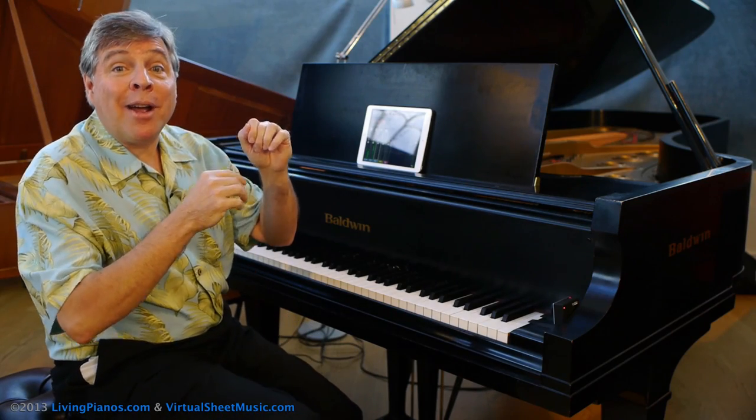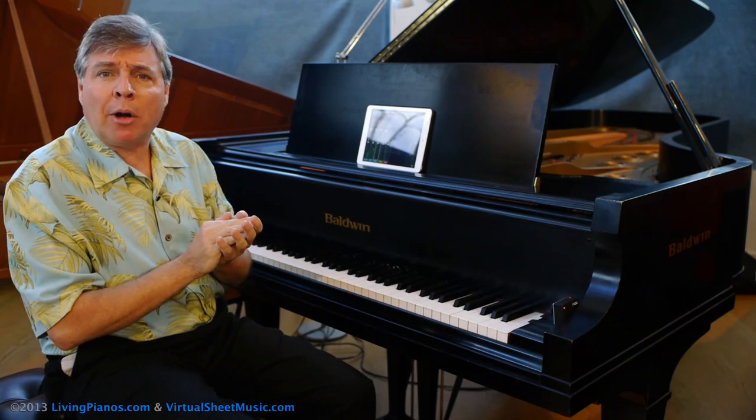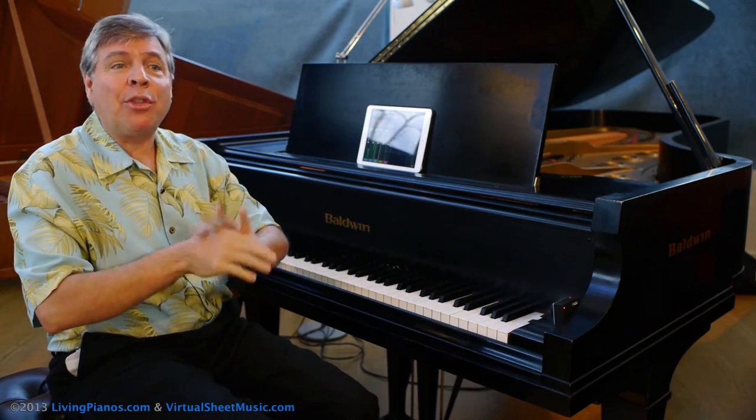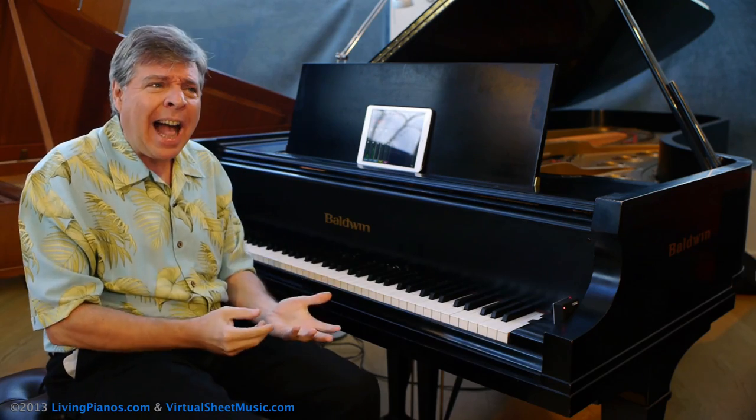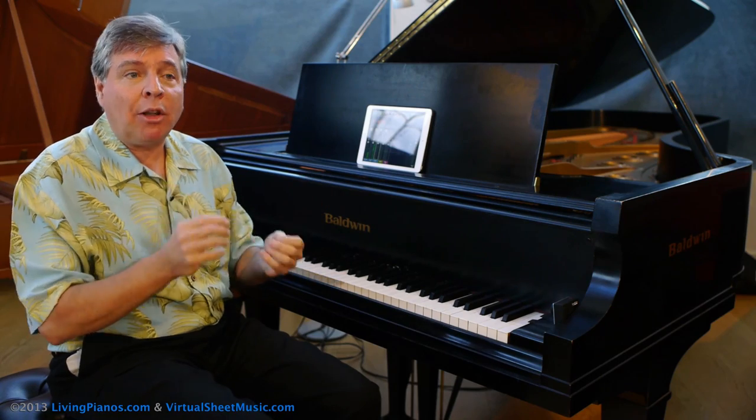All right, I'm going to stop there, and there's a reason I stopped there, because it brings up a really important point. Let's start off with the title of this piece — Italian Concerto. Right away, this brings up two really striking points.